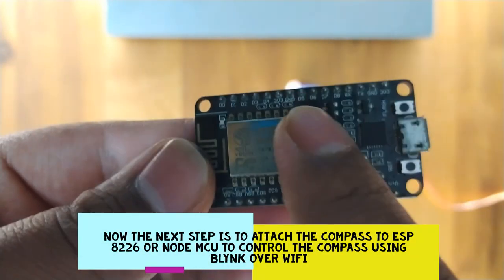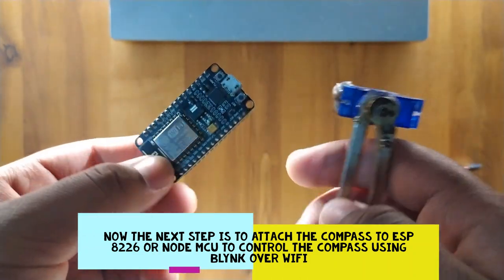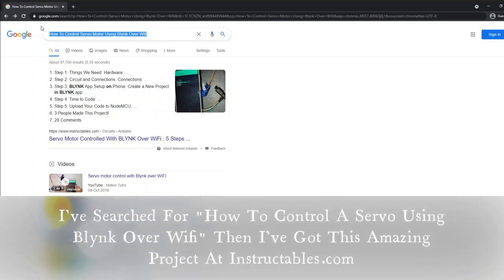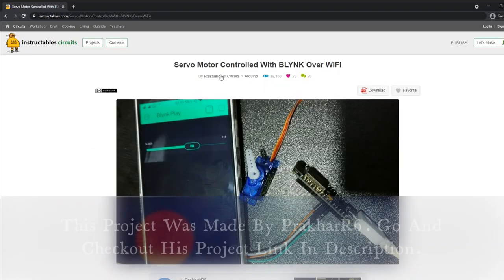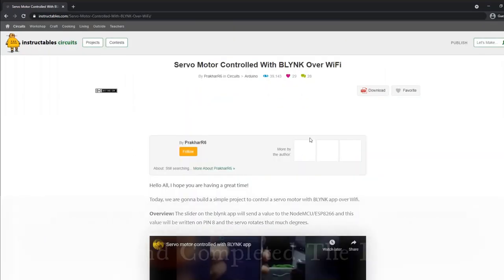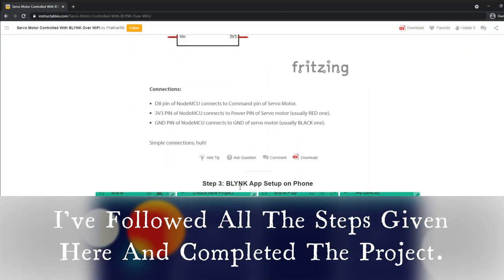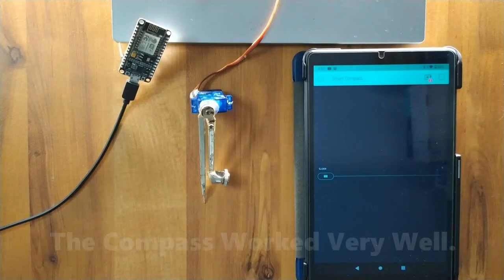The next step is to attach the compass to an ESP8266 on NodeMCU to control the compass using Blynk over WiFi. I searched for how to control a servo using Blynk over WiFi and found this amazing project at Instructables.com. This project was made by Precar R6 — go check out his project, link in the description. I followed all the steps given there and completed the project. The compass works very well.